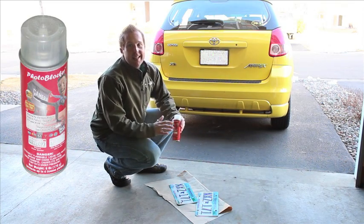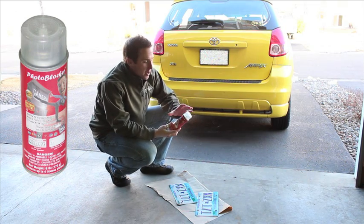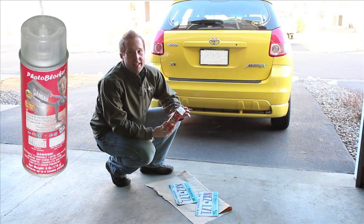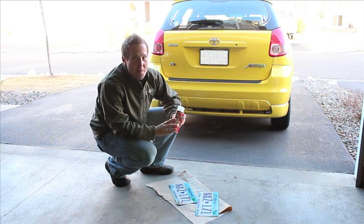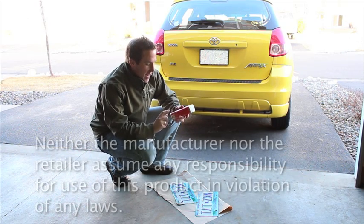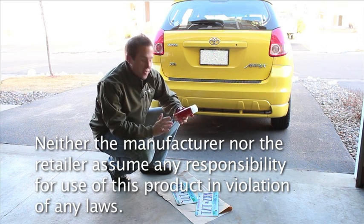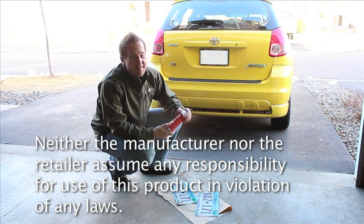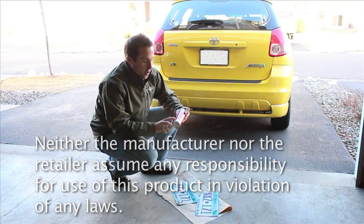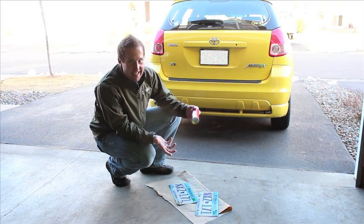PhotoBlocker is an as-seen-on-TV product designed to make your car invisible to cameras. It's got a clear coat anti-camera protection that reflects radar flashes. A couple of things to know before you test this product: neither the manufacturer nor the retailer assume any responsibility for use in violation of any laws, so you should check that out before you purchase it. There's also a long list of safety precautions when using this.